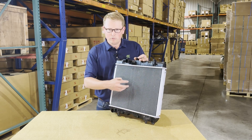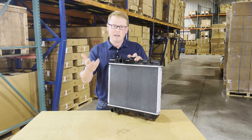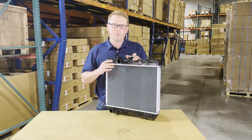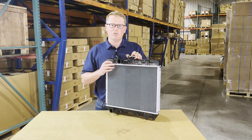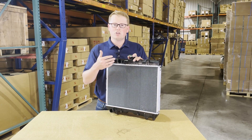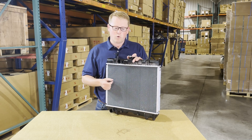The radiator will come with an aluminum core and a plastic tank on the top and bottom that will match the original radiator found on your machine. It will also come with the radiator cap installed on top. It's a direct fit radiator, so it's going to drop in place and fit with no modifications required.